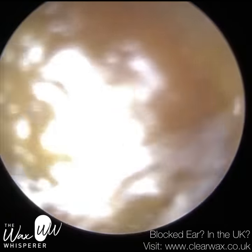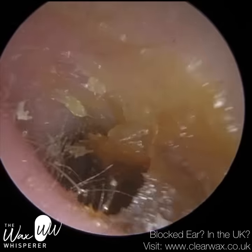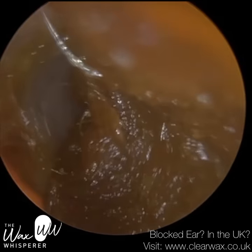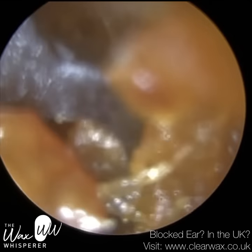A Jobson horn can also be called an ear correct, an ear scoop, or a spoon. And the reason we're using that rather than suction is because this patient suffers from quite debilitating tinnitus.